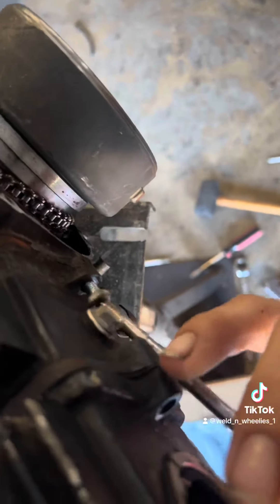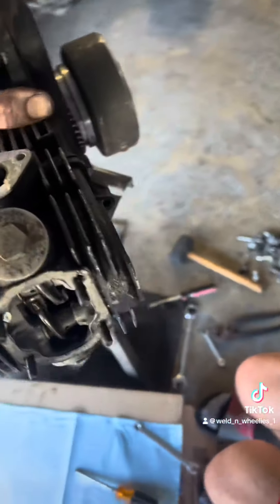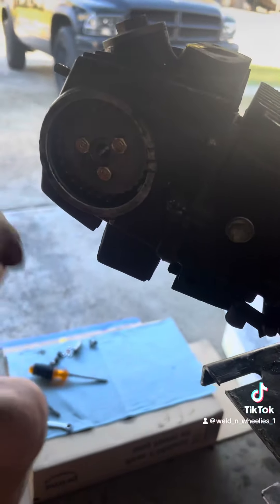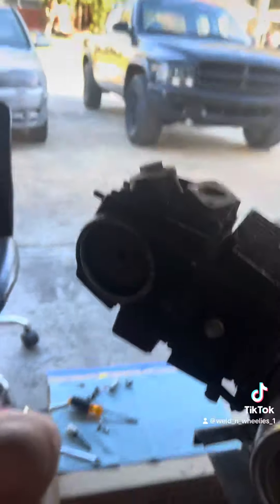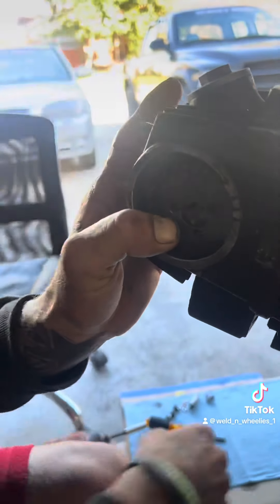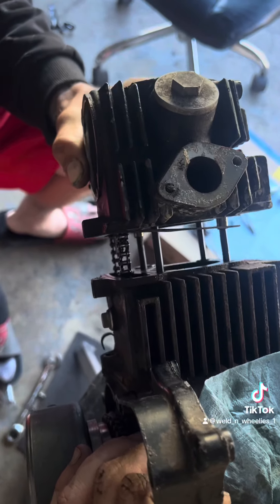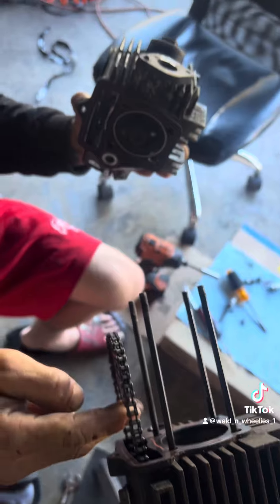Break it loose with a 10mm and you can get it out with a Phillips head. I want to see how bad this actually is — their valves are just done. So now we've got to take the timing and pop it off. Now let's pull this valve cover off. A couple pops and the valve assembly comes right off of there.